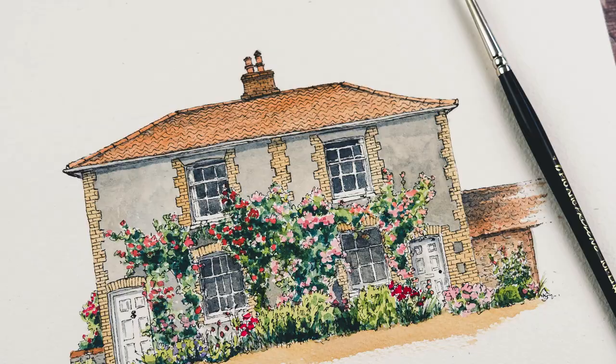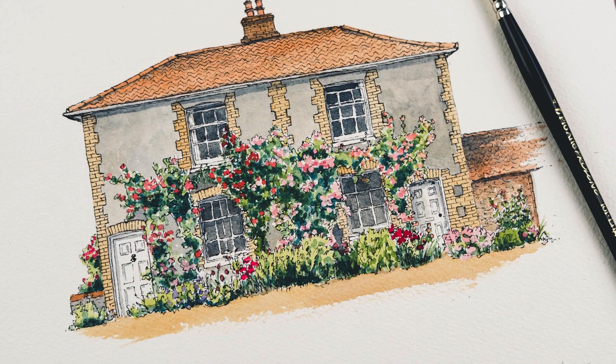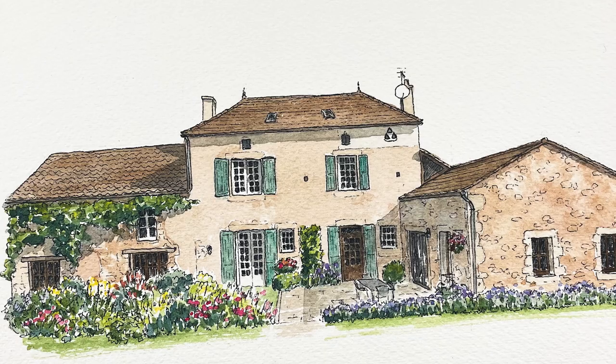In the run-up to Christmas I took on a number of house portrait commissions and I realised that I was working in a slightly different way. I thought it'd be interesting to do one today using that same style and just showing you what the differences are.